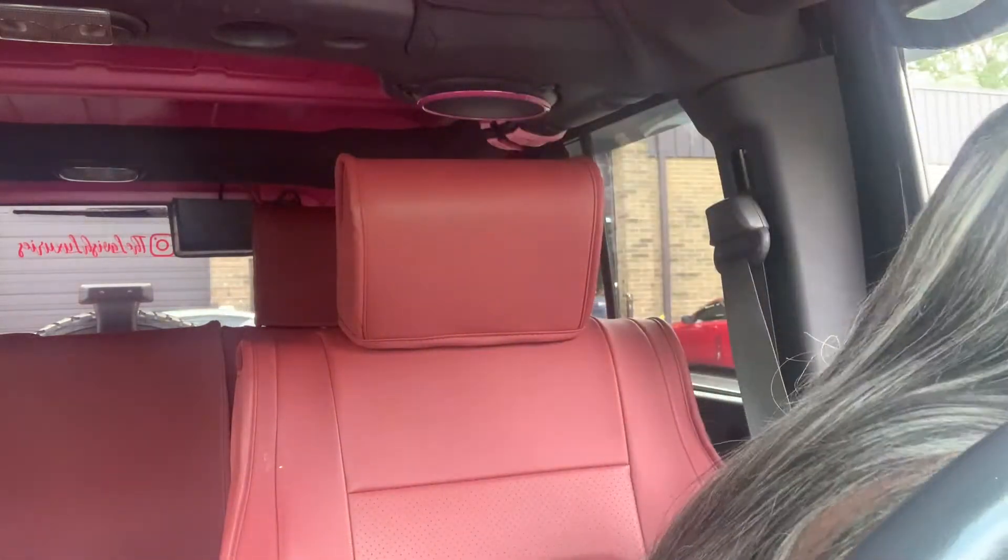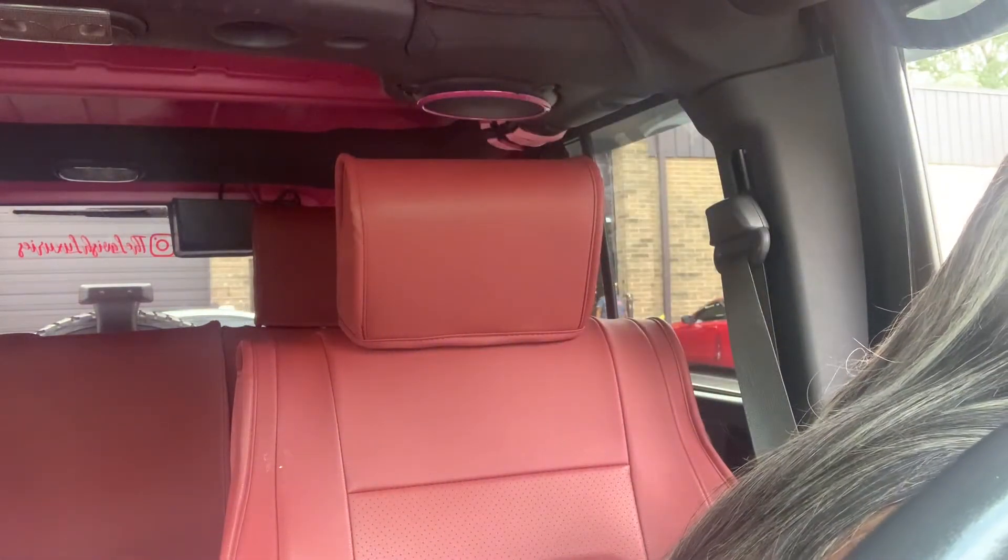Hey guys, it's your girl Jaren. How you living, how y'all feeling? I know it has been a while, but I am back today. It's been a while just for a vlog in general, like a family channel vlog, but today we are doing a Jeep mod vlog.